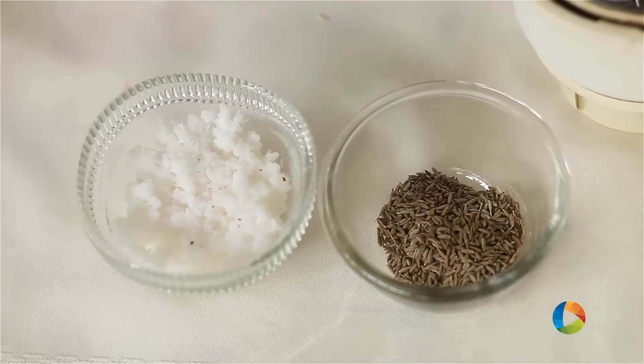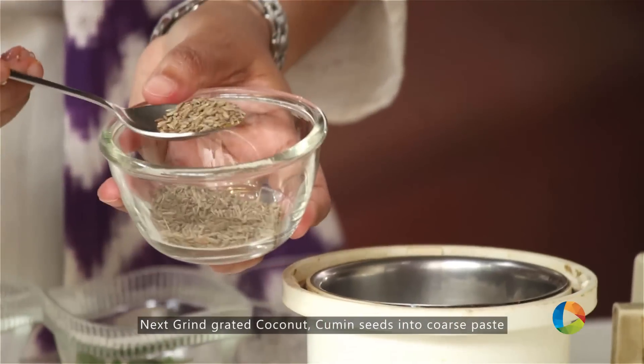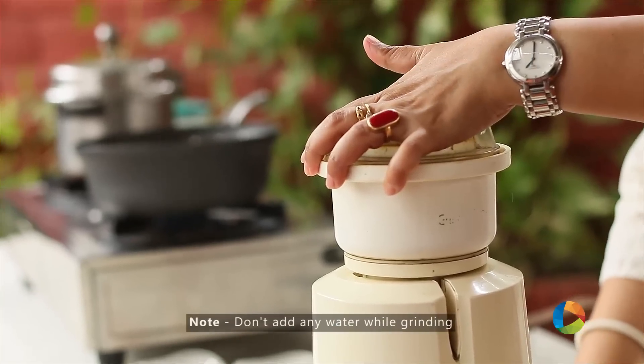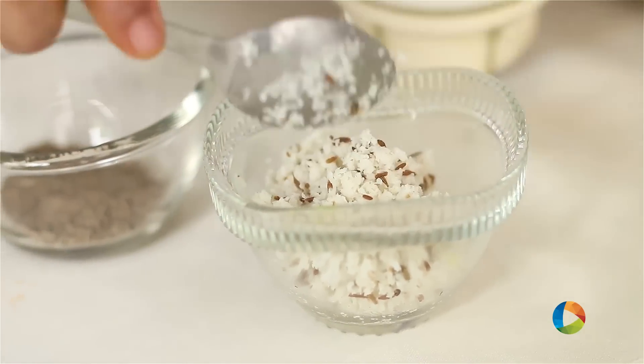While the vegetable is cooking, just going to grind this fresh grated coconut with about half a tsp of cumin seeds. Don't add any water — it's more like a garnish we're going to add at the end. Just a rough grind.